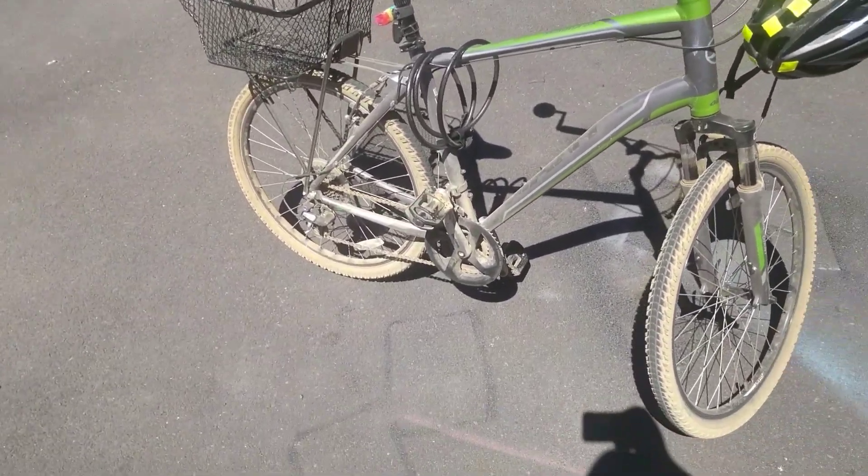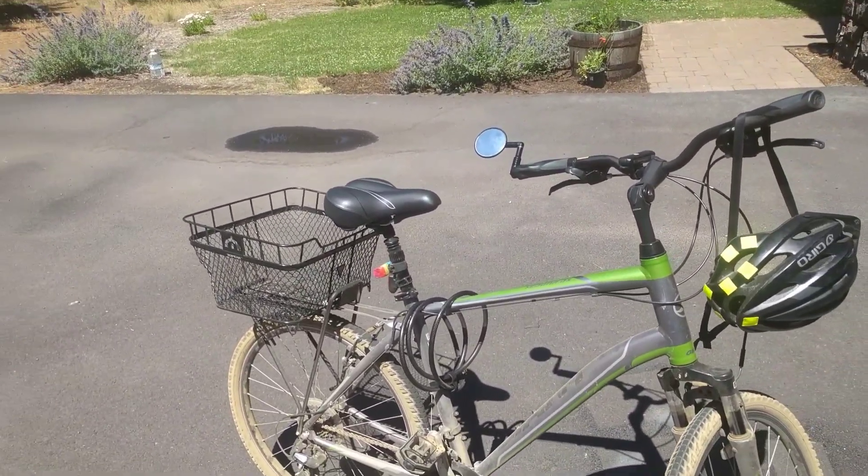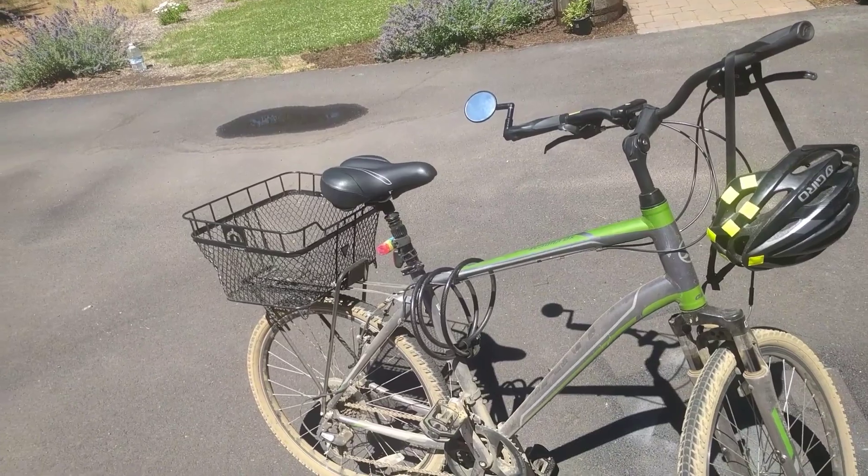Hello guys, Craig here again. It is sweltering hot outside, so this is going to be a quick video. But by popular request, I'm finally doing the video on my bicycle.